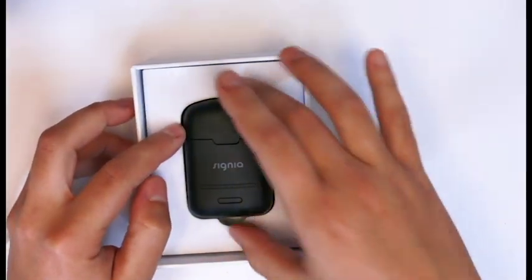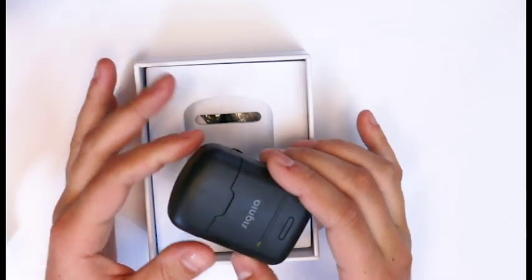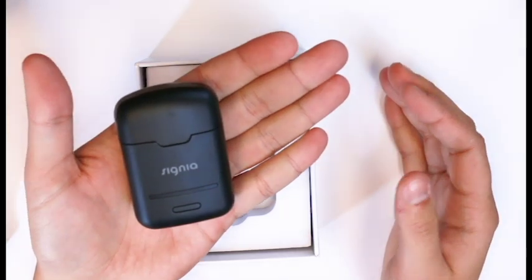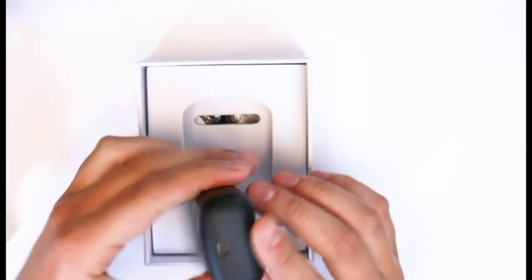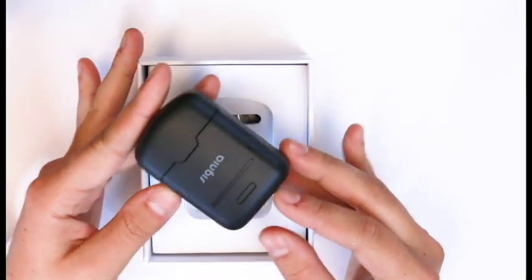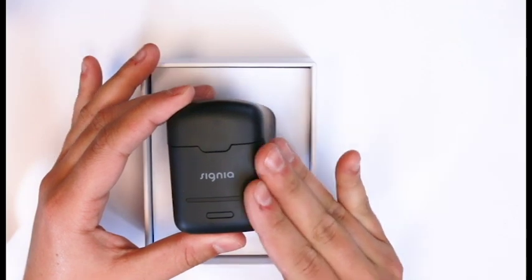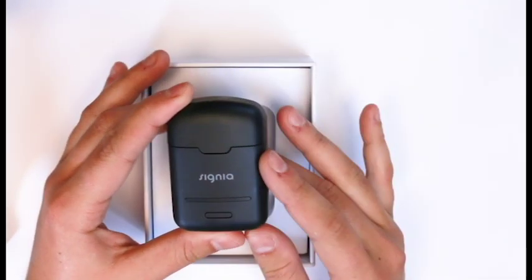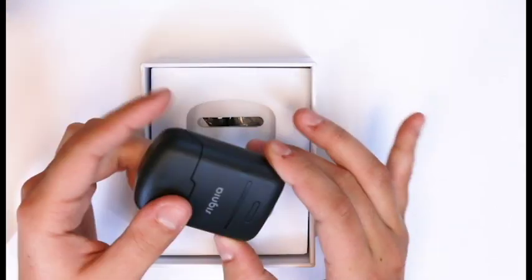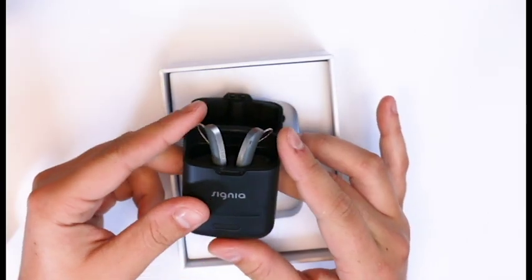It comes in this nice charging case — we've got some LED lights on the front as charging indicators. This charger is wireless, and it plugs in at the bottom. This charger itself can hold up to three full charges on a single charge of the case, so if you want to go for a weekend without bringing cords, you can just slip this in your pocket and you're good to go.